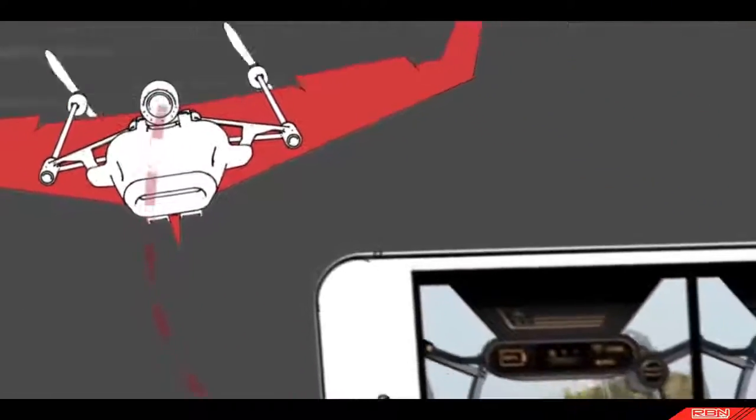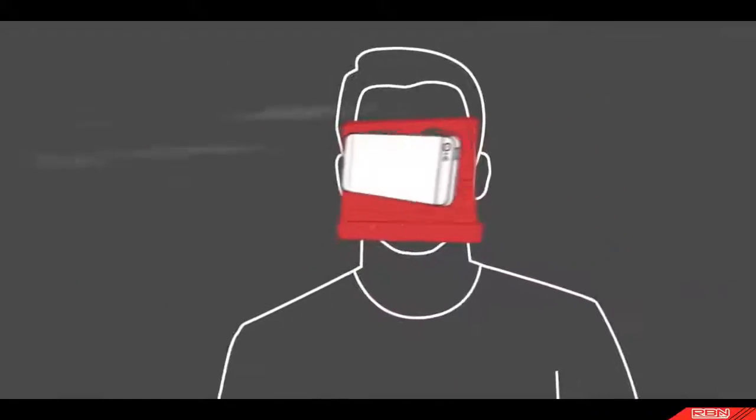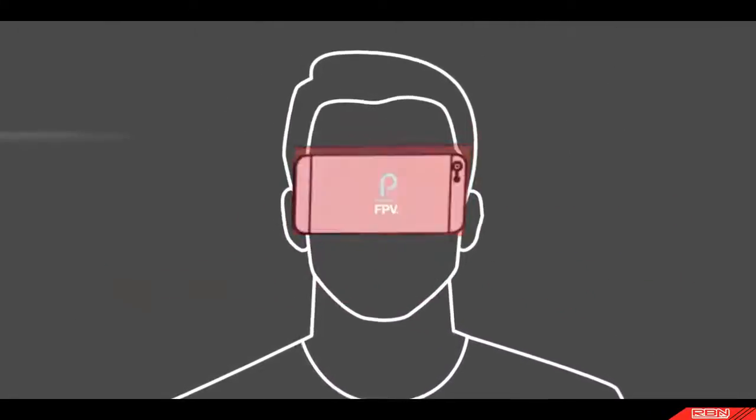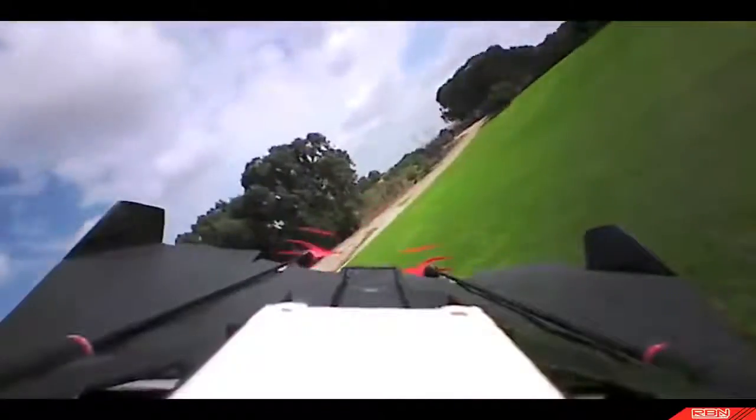The camera streams live video to an app on your very own smartphone sitting in the head-mounted goggles. To control your plane, just tilt your head. And there's also a gamepad mode for when you feel like handheld control.